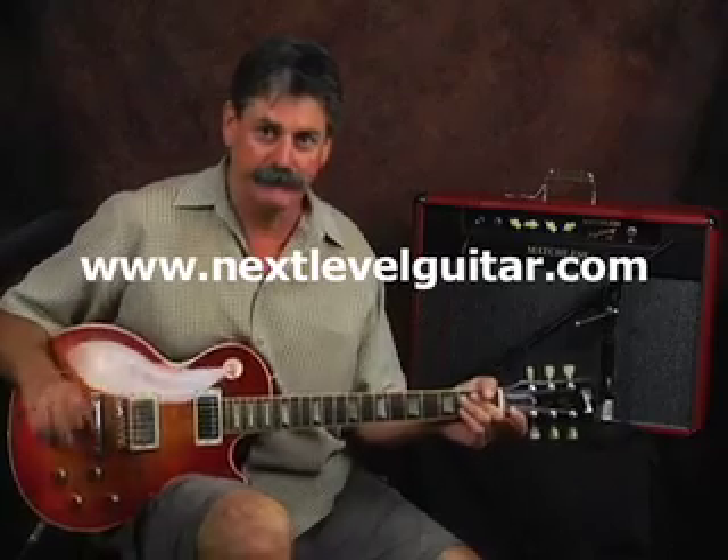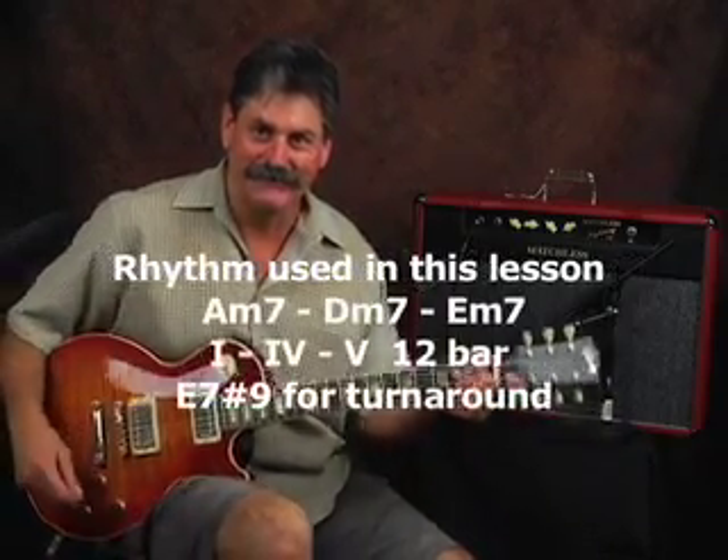You're going to dig them. Simple as can be. From NextLevelGuitar.com, this is Timo. We're going to play you out. We'll see you.